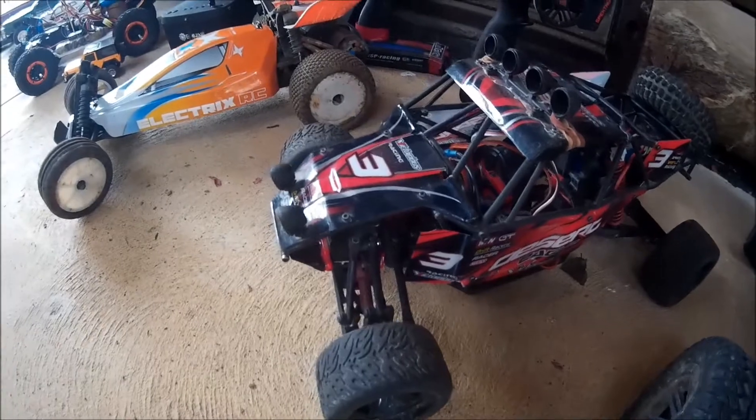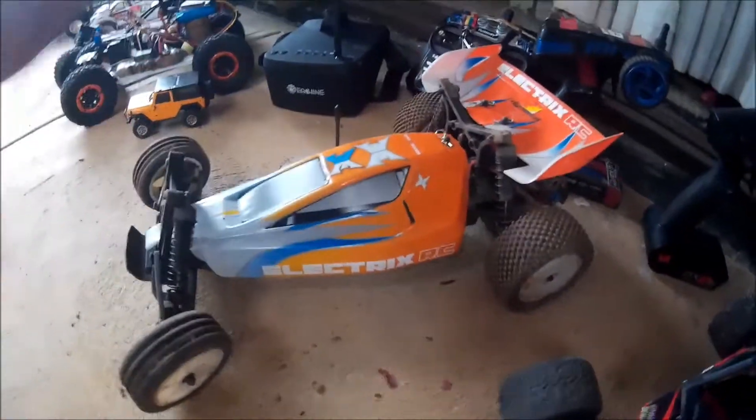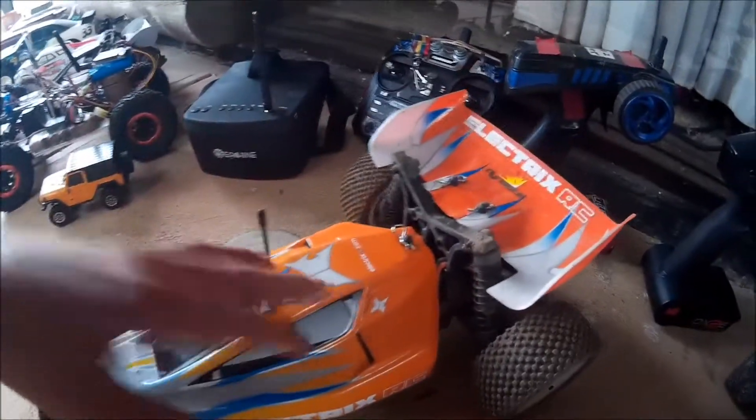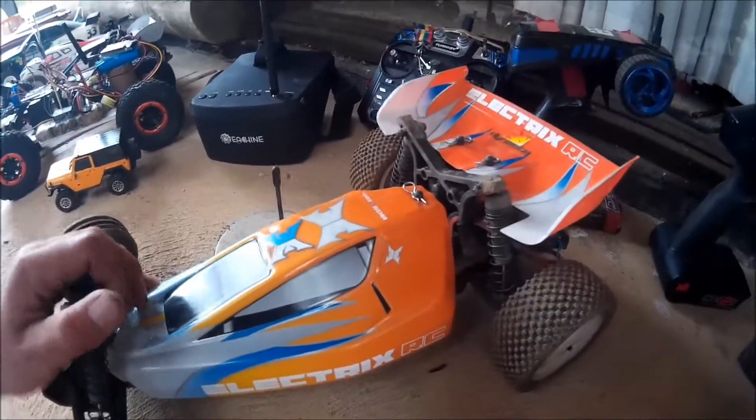Next we've got the ECX Boost, which is pretty much exactly the same as the ECX AMP — it just has a different shell, different wheels, and the arms are different lengths. It's brushed at the moment, very stock, very easy to control, and good for a beginner.